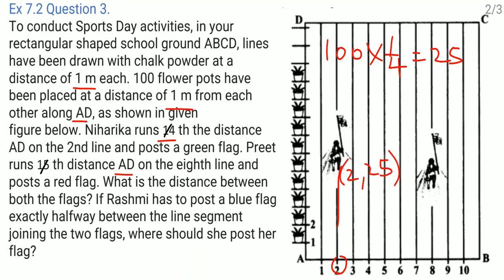Preethi runs one-fifth of the distance AD. One-fifth of 100 meters is 20 meters. Preethi is on the eighth line, so the coordinates where she posts the red flag are 8 comma 20. Now I need to find the distance between these two points.